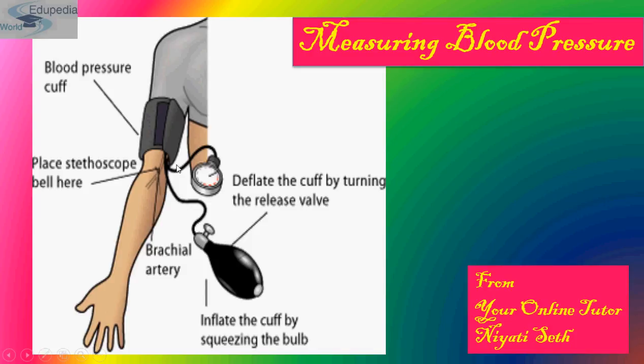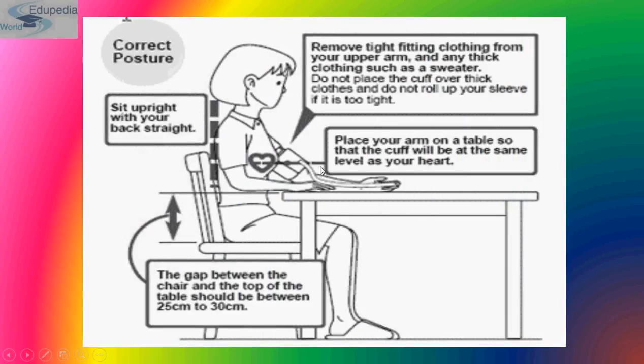This is the inflatable rubber cuff, and this is used to inflate the cuff by squeezing the bulb. The bulb can also be used to deflate the cuff by turning the release valve. Here you can place the stethoscope bell to note the readings.